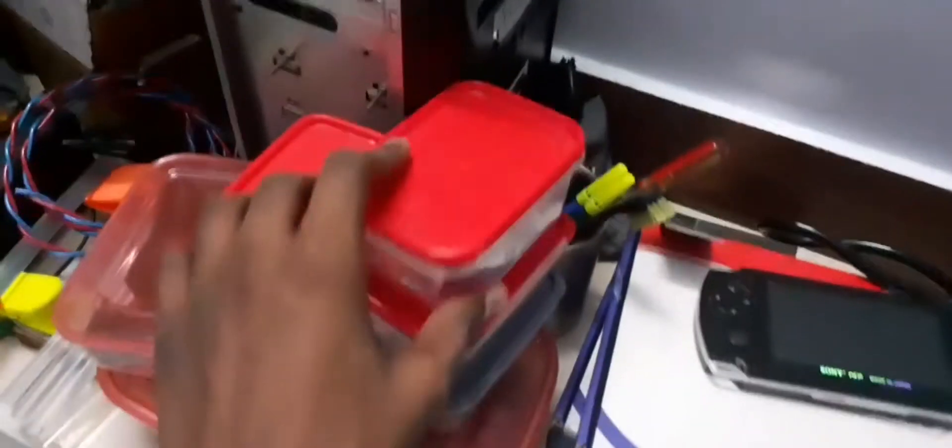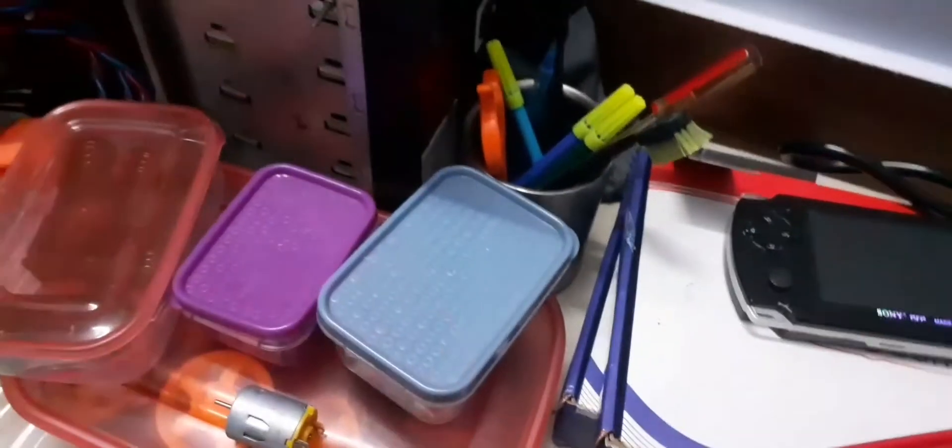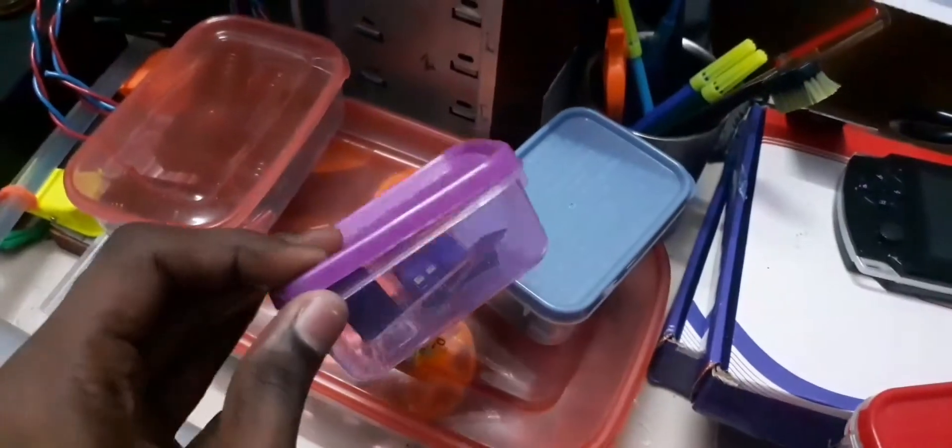Hello friends, today I'm going to make a lithium-ion battery charger for my lithium-ion battery. Before starting this video, please hit the subscribe button and allow the bell icon for new video notifications.